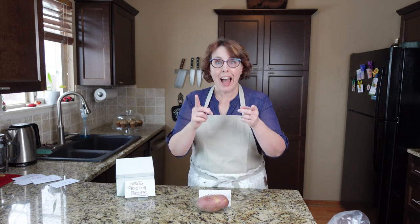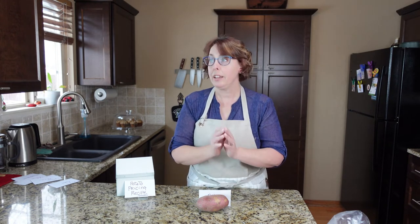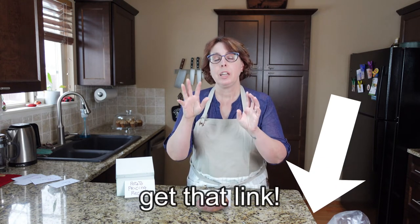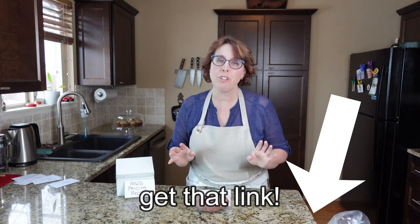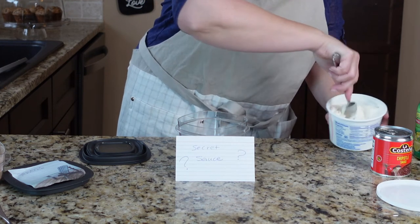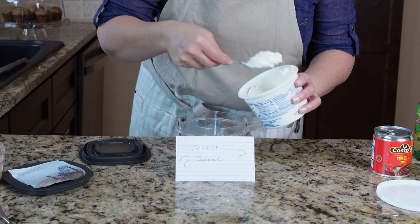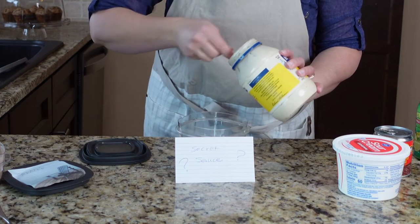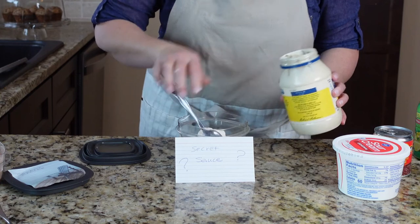About that free pricing calculator: I got permission from the Pet Photographers Club to put a link in the description. They have a free average sale price calculator on their website — it's an Excel spreadsheet where you put in all the numbers we just talked about: your goal income, number of weeks per year, and so on, and it'll give you how much you're going to need to make per session.